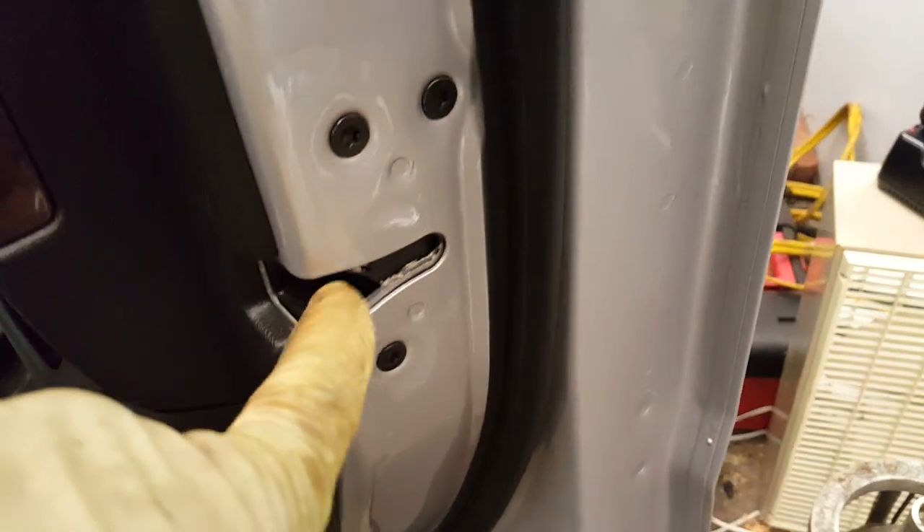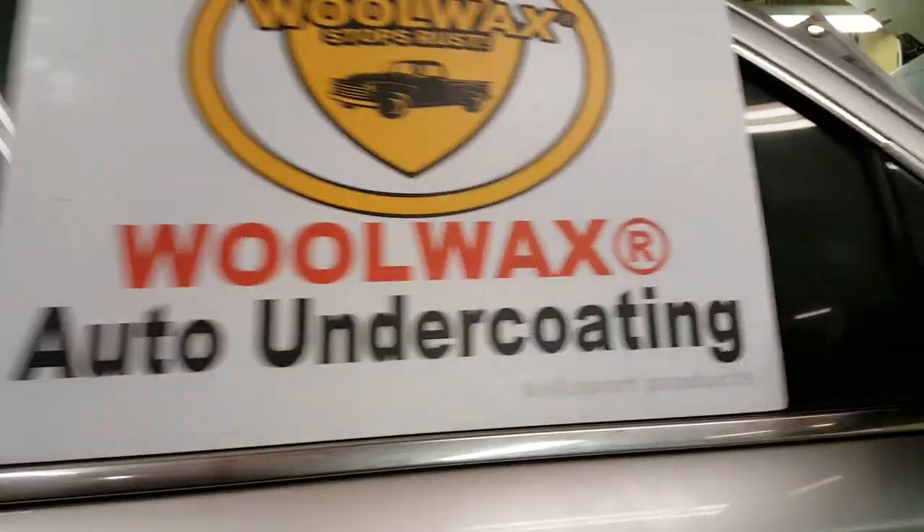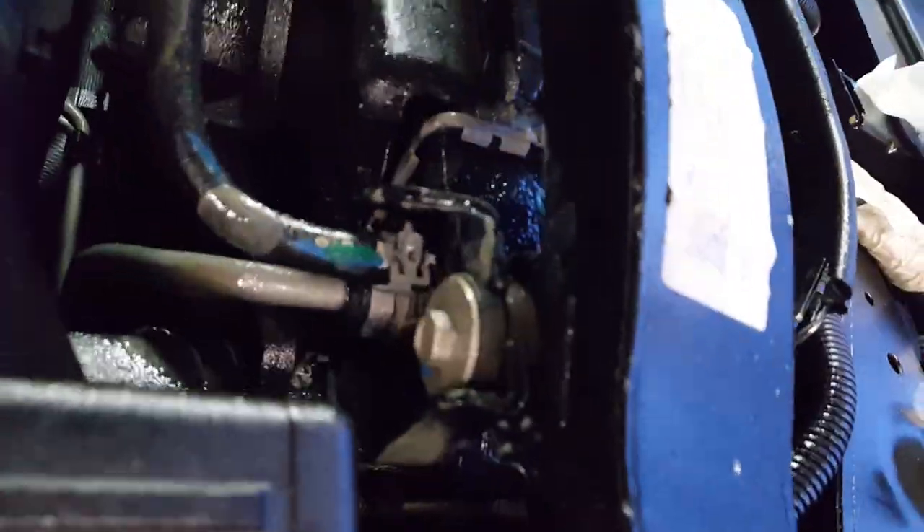I'm going to spray inside this cowl hinge support area, but not into the interior — no no no. You can spray the door latch and the striker with just a little bit from the spray can. You don't want to get this stuff on your clothes, because even though it's not a petroleum product, it could still stain.